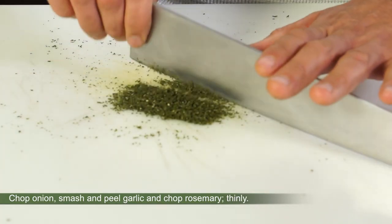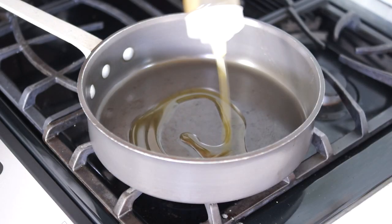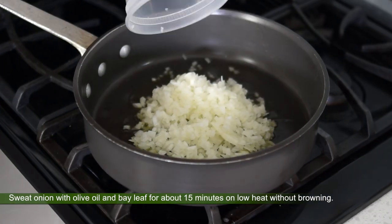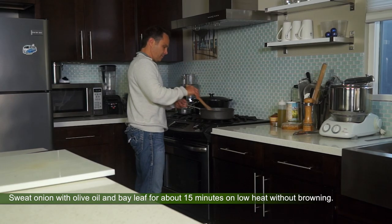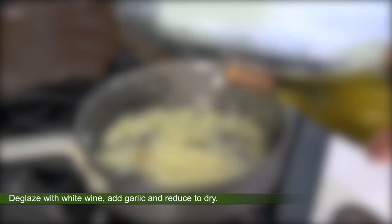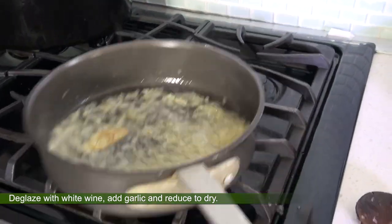For chopping the herbs, you'll need a large chef knife. In a sauté pan, sweat the onion along with the bay leaf and olive oil for about 15 minutes on low heat, without browning.